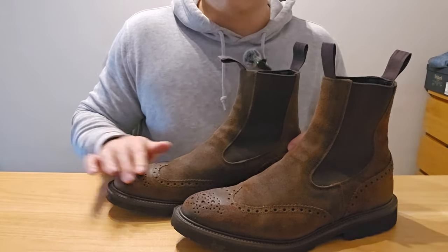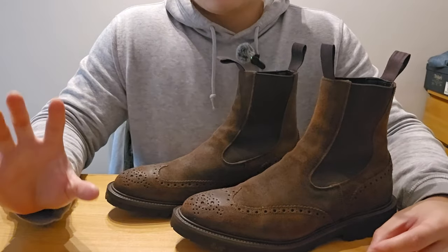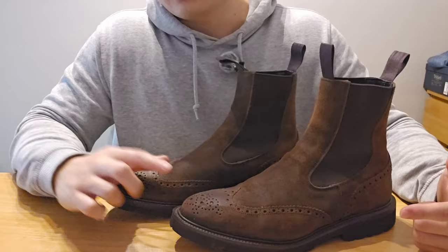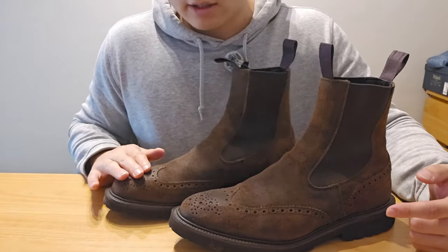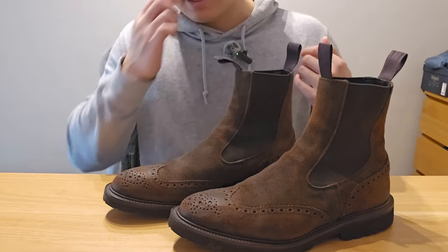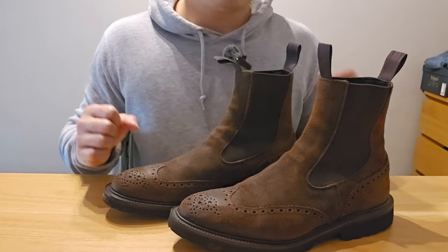The leather is snuff waxy suede. This is different from waxy commander, which has more wax infused into it. These are also waxed but not as heavy. I was a bit worried because these are dark colored leather, so I was wondering if they'd create good patina eventually — but I think I was wrong. The roll on these shoes is already coming up and I think these will create a beautiful patina.